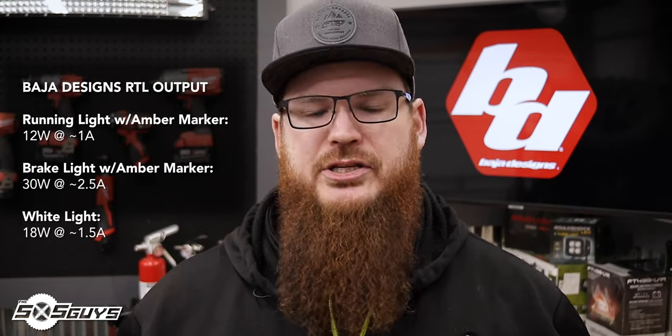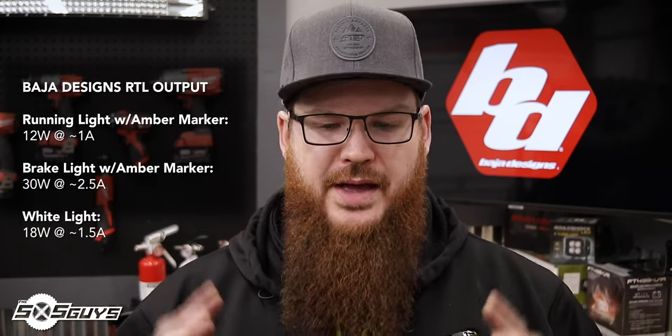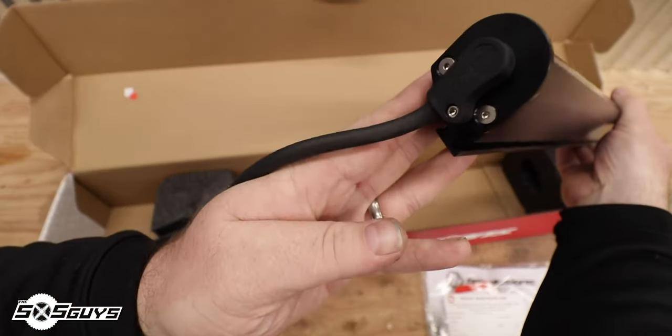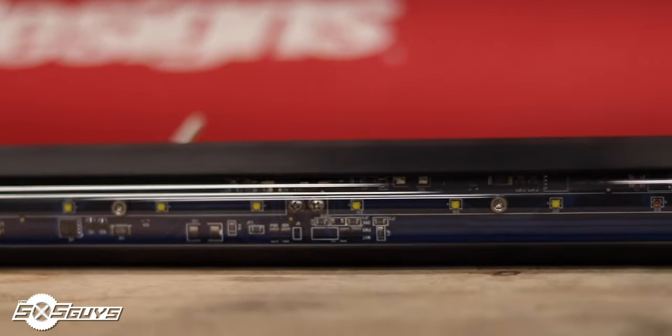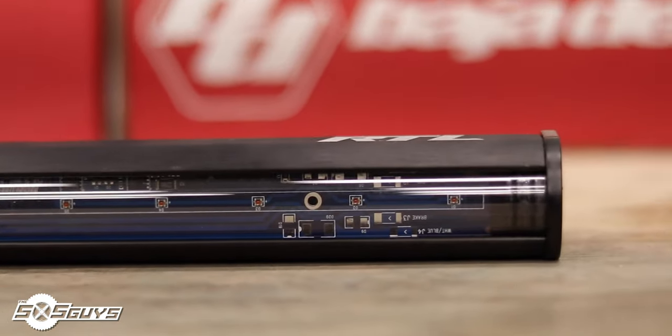The Baja Designs RTL light we're installing on Ian's car has a max draw of 60 watts at complete illumination — with brakes on, amber lights on, and the center cargo light on. In practice, about half those lights will be off at any given point, so the draw is really not that bad. It's made from the same aircraft-grade aluminum, has the same lifetime warranty, the same IP69K waterproof rating, and the same impact rating. One thing to note: the RTL lights have a curved hard-coated polycarbonate lens rather than the thick flat plastic of the light bars, so it won't have the same aluminum-bezel-protected flat lens.